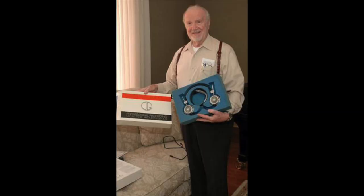Now Grado is a Brooklyn-based company. They hand-build all of their headphones and phono cartridges here. It's a family-owned business with John Grado and his two sons, Jonathan and Matthew. John's uncle Joe founded the company and started working out of that building in 1953. So yeah, there's some history there.